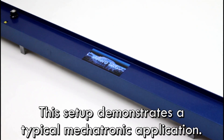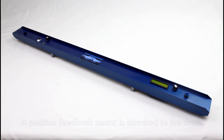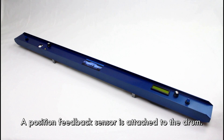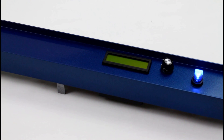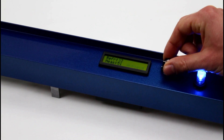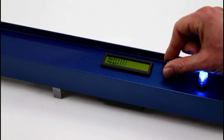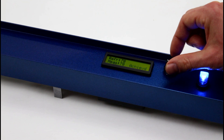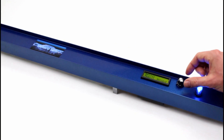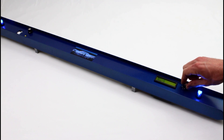This setup demonstrates a typical mechatronic application. A drum rotated by a servo motor represents an actuator. A position feedback sensor is attached to the drum. A processor board housed on the right sends a PWM control signal to the actuator and receives position feedback from the sensor.